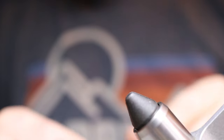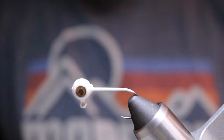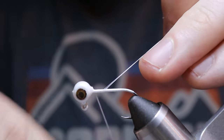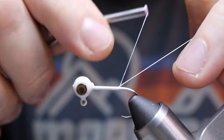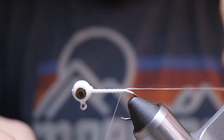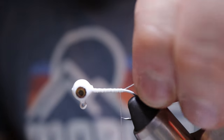We already have our jig head all painted and the eyes glued on, so the last step is to tie it up. Secure that in the vise, then grab your bobbin and thread. We're going to lay down a base layer starting at the head, working your way back to the point where the hook starts to curve. Quickly wrap back up to the head, then one more pass back, and then I like to do a loop knot at the end. Grab your scissors and cut off the excess.